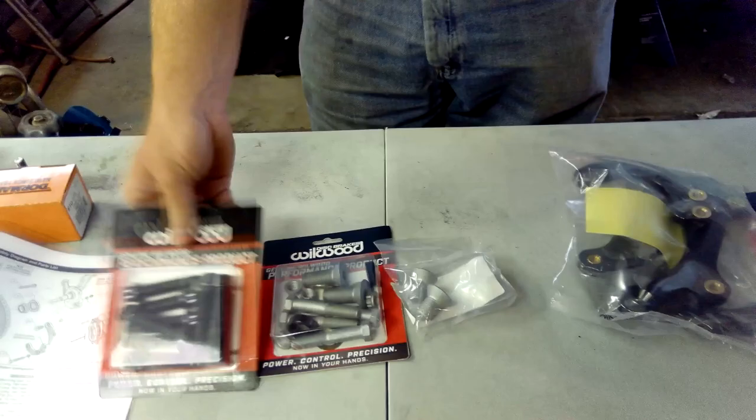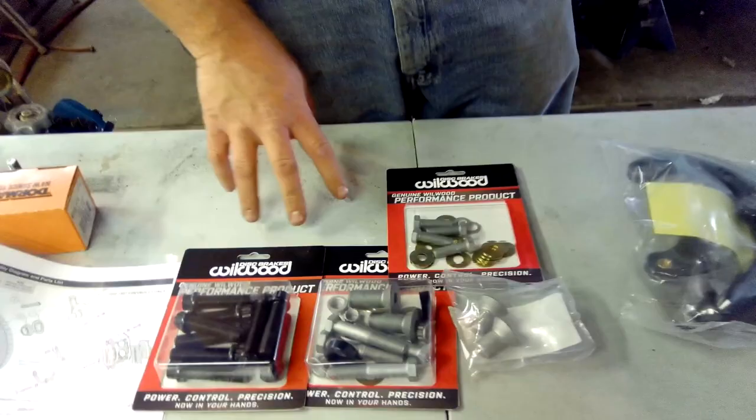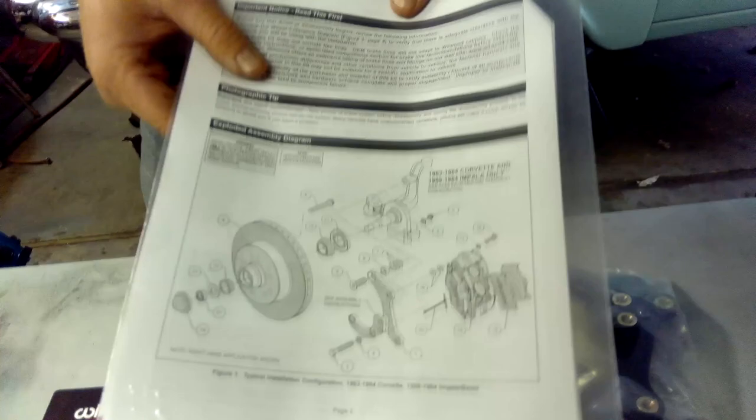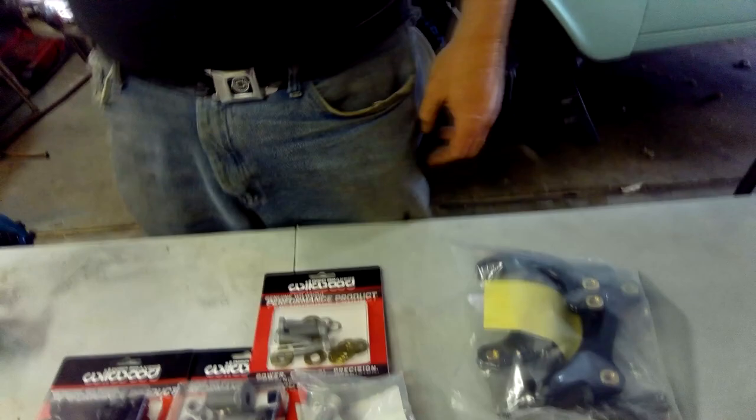We have all our hardware here. This brake kit does both 55, 56, and 57 Chevys as well as some Corvettes — the 63-64 Vette — and the 59-64 Impala. So this is the setup for the Impala installation, and this is for the Tri-5 installation. That's what we're doing.